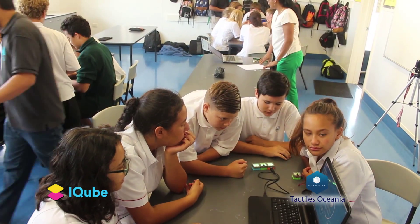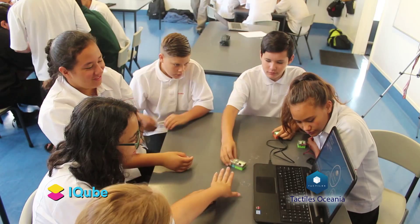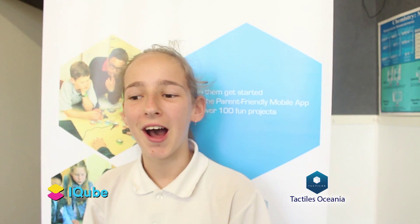It's fun because she can explore electricity without getting hurt, and it's really fun to play with.